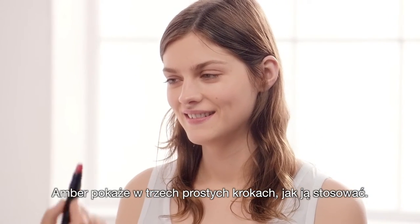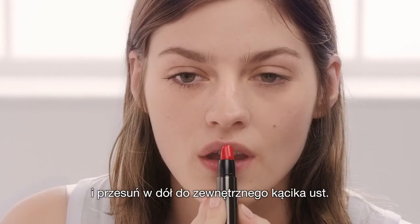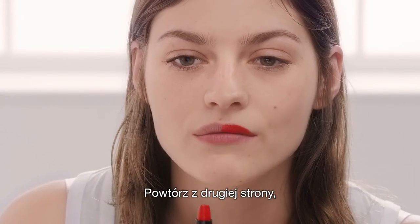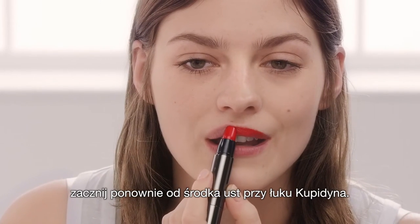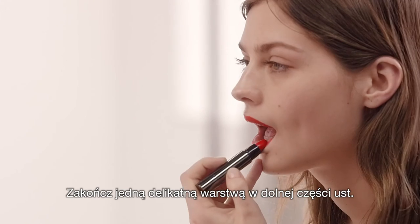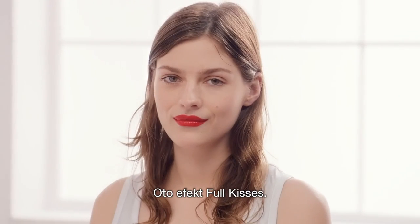Amber's going to show us how to use it in three easy steps. Start from the middle of the lip and swipe it across down to the side, then start in the cupid's bow again and swipe it down to the outer corner of the mouth, then finish with one effortless swipe on the bottom lip — and that's Four Kisses.